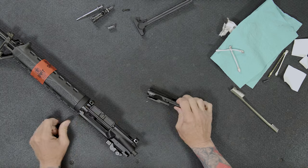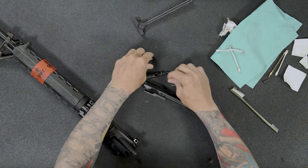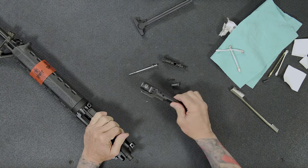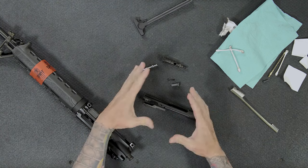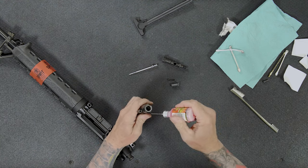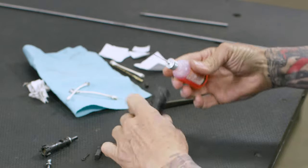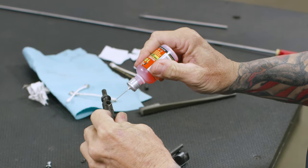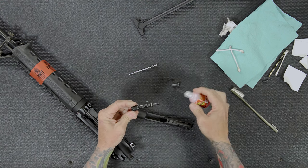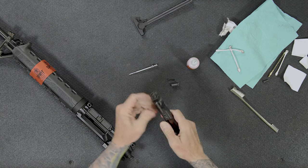Now I'm going to reassemble the bolt carrier group. When these parts are all assembled together, they're called the bolt carrier group — this is my bolt, this is the carrier. What I'm going to do is put a nice bead of oil inside the bolt carrier group where the bolt's going to go. I'll also put a bead of oil right there on that little raised ring that goes all the way around the bolt, then install the bolt.